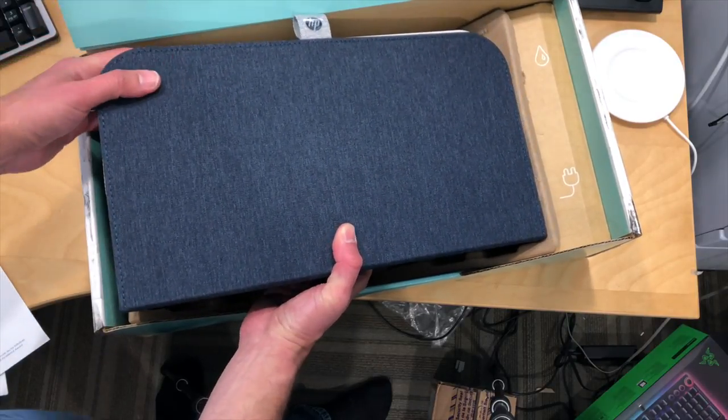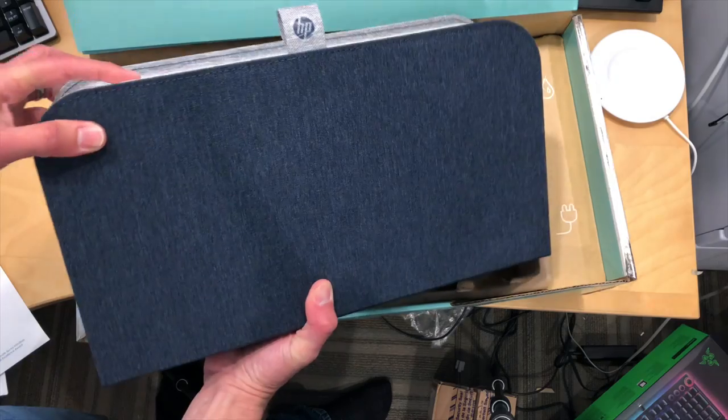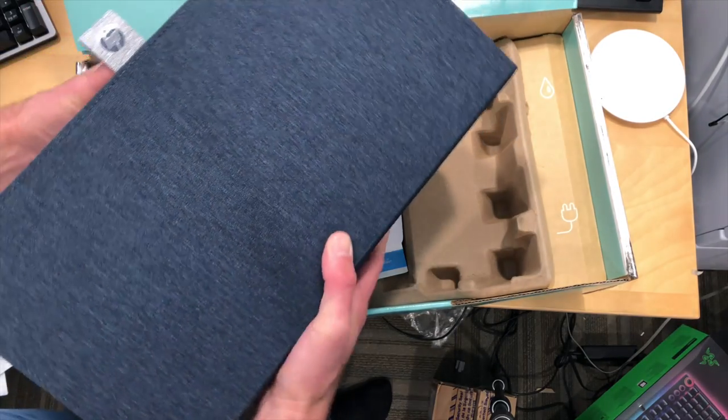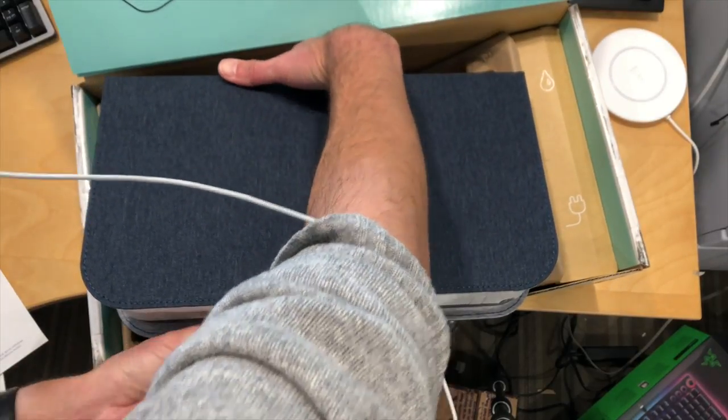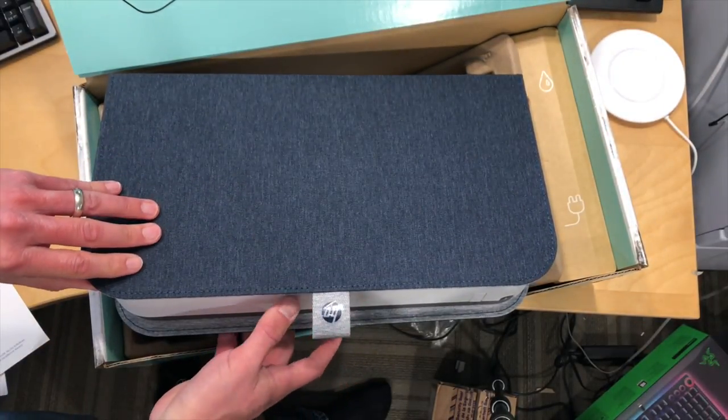We're going to take it out of the box here and we're also going to do an installation as well so you can see what the process is for getting it up and running. It does involve and require a smartphone for getting it working properly.